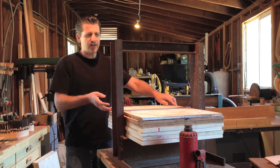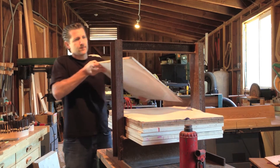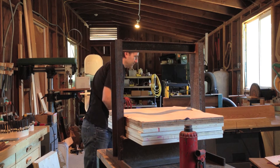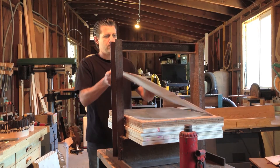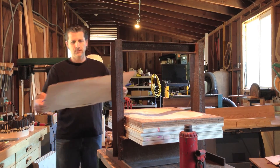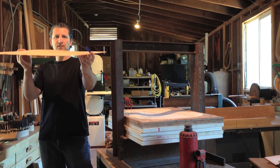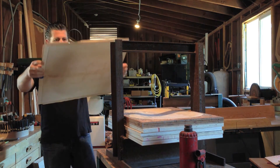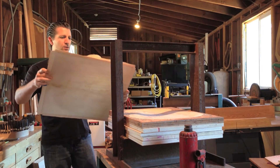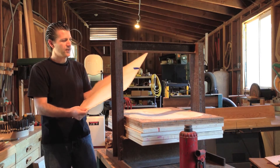It's been shy of 48 hours and I'm taking the press apart. Here it is. Hopefully you can see the shape that's been pressed into this — looks very good. I'll set this aside to cure for a couple more days, and then we'll cut it out.